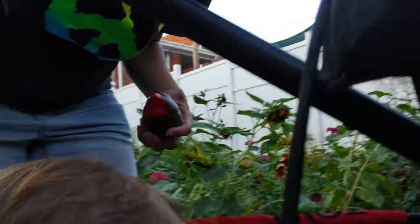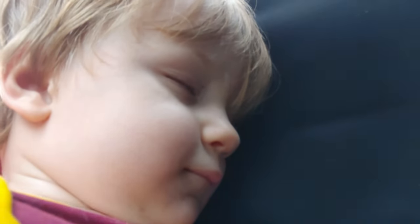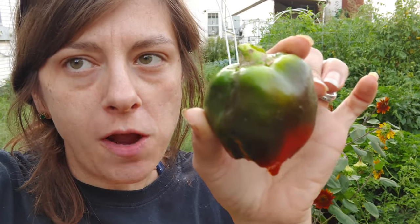Hey, are you sleeping? Oh, he fell asleep! Well, I was gonna see if you wanted to taste test this with me. I'll go ahead. These are — I'll point it out — they're in a heart shape.